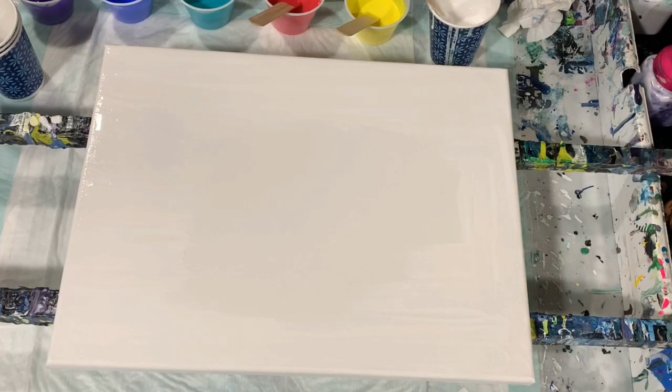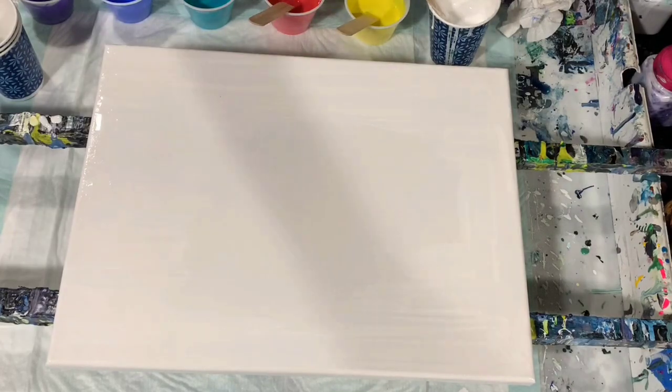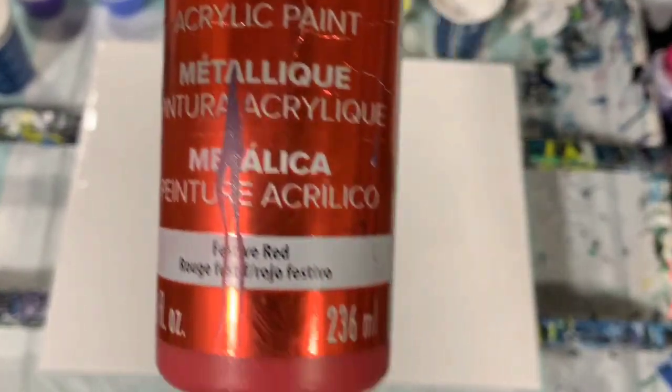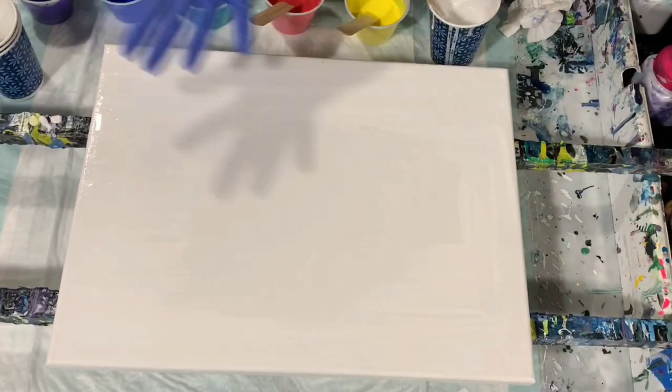Let's go over my paints. My first paint is Blick Relic Turquoise, and my next paint is Blick Relic Primary Yellow. I am using Artists Love Flow Acrylic White, DecoArt Metallics Festive Red, Amsterdam Cobalt Blue, and Liquitex Basics Dioxazine Purple.